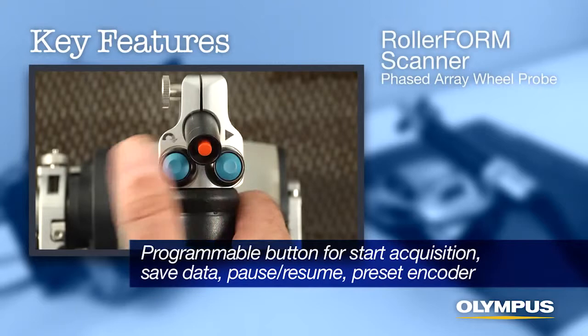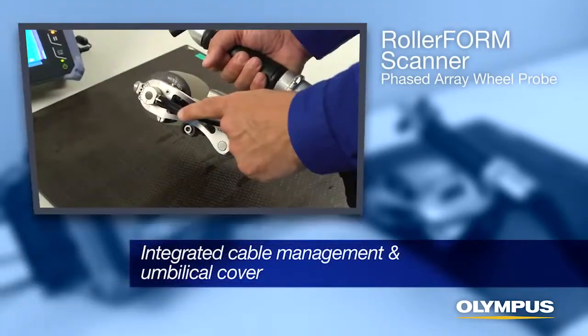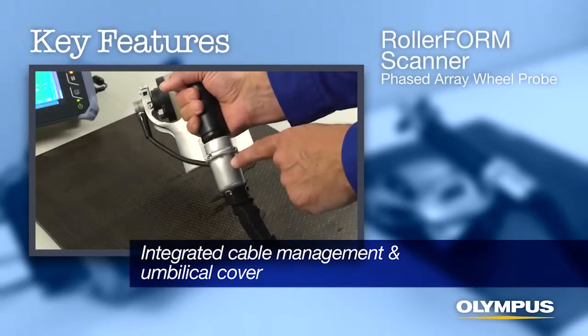Integrated programmable button on the scanner handle for start acquisition, save data, pause-resume, or preset encoder. Integrated cable management and umbilical cover.